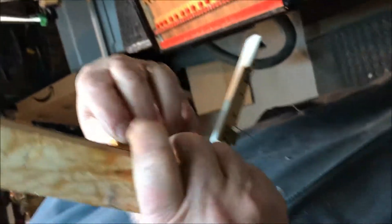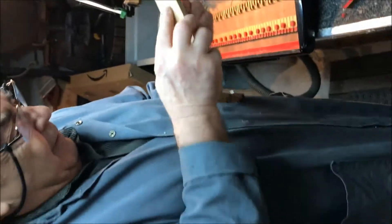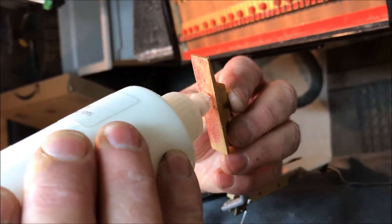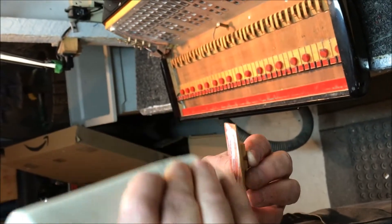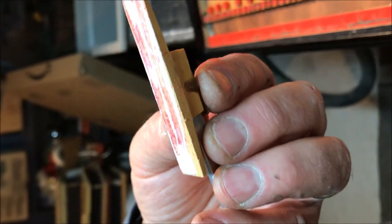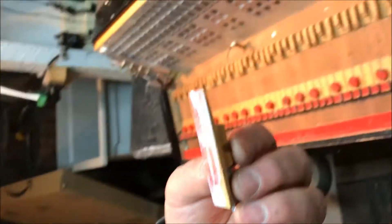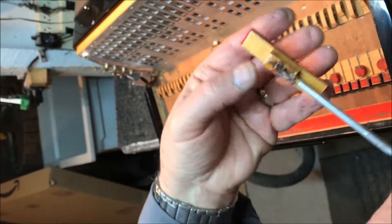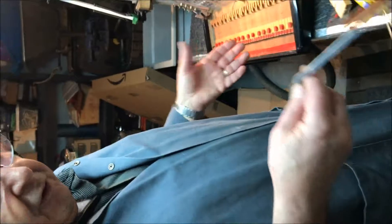Now I'm going to apply the glue. Spread the glue — not too much — across the wooden valve. I already have a new valve; it has to be the same size as the old one, otherwise the keyboard won't fit properly. Once you have this done, you just glue the new valve on and press it down.